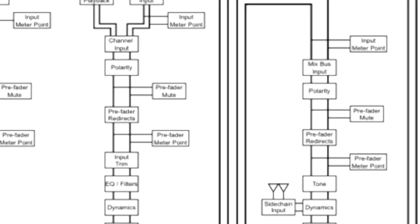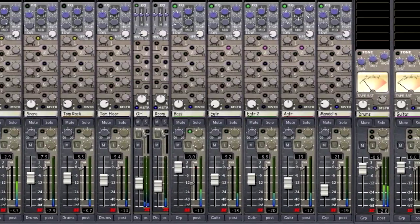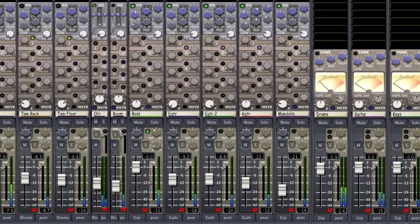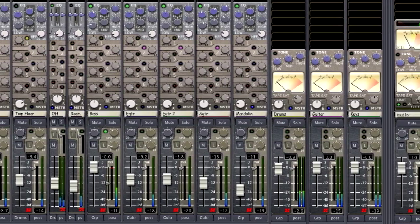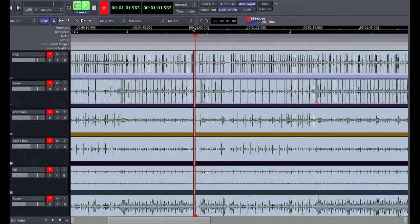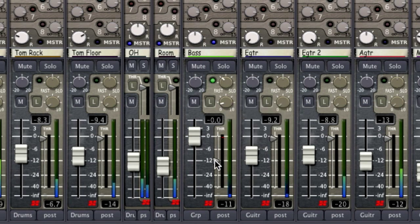The analog character of Mixbus can be attributed to its signal flow. The combination of EQ, channel compression, and tape saturation make for a warm, punchy sound that makes in-the-box mixes come together more easily. Mixbus uses a floating point engine, which means it's essentially impossible to clip once audio is in the box. Through maintaining optimal recording levels and managing your gain staging like a traditional analog mixer, you'll find that mixing is faster and easier.